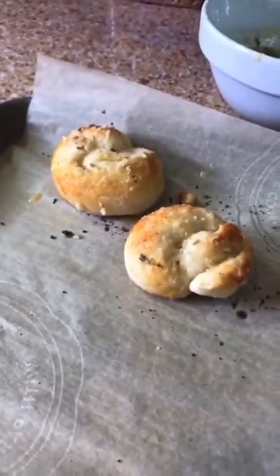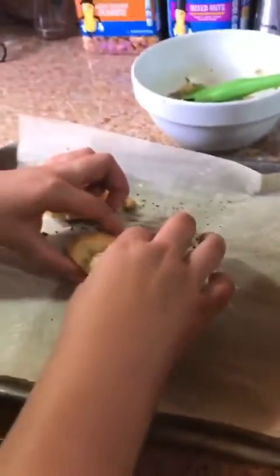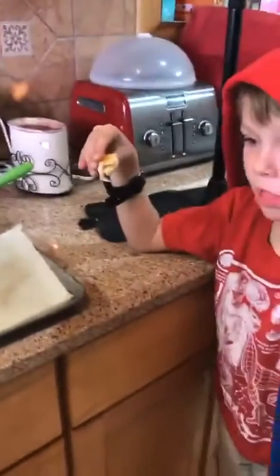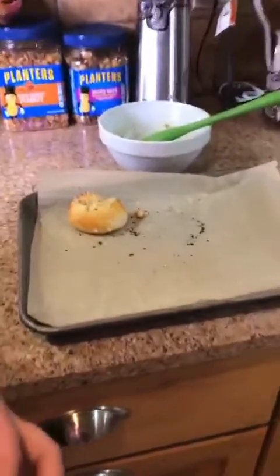We're going to do a taste test and I have two taste testers here today — my grandson Sullivan, and I think you know this lady. I'm going to divide one of those and give me an idea of how they taste. They're a little hot. What do you think? Oh yeah — thumbs up! So these are quick and easy and so delicious. Until my next video, happy eating.